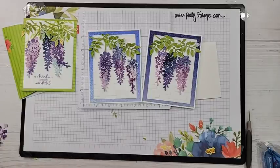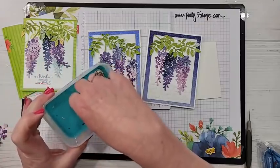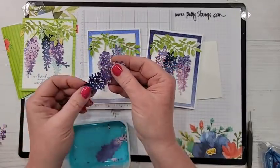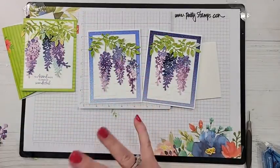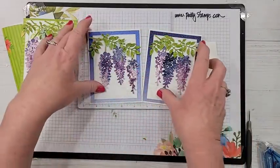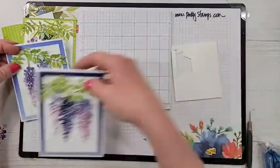Now if you want to hang out a minute and see this bonus card — I had this idea this morning and I think it's going to look really pretty. I was thinking about this trellis die cut, which is part of the 'A Wash in Beauty' suite — part of that die bundle. Let me show you in the catalog where this one is.